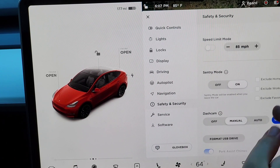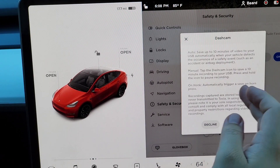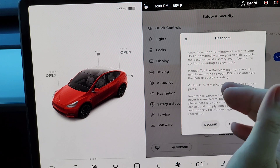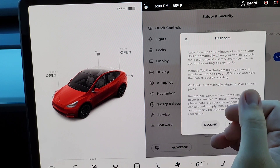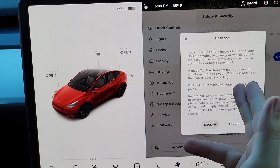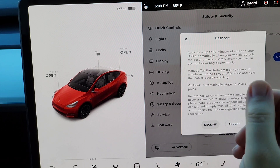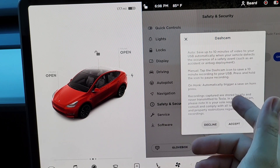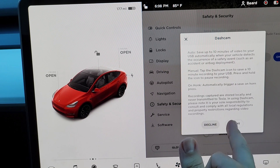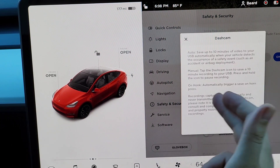Under safety and security, sentry mode is on. The dashcam is set to manual. In auto mode it saves up to 10 minutes of video to your USB automatically when the vehicle detects a safety event like an accident or airbag deployment. In manual mode you tap the dashcam icon to save a 10-minute recording, or press and hold to pause recording. There's also an 'on honk' option that automatically triggers a save on horn press.